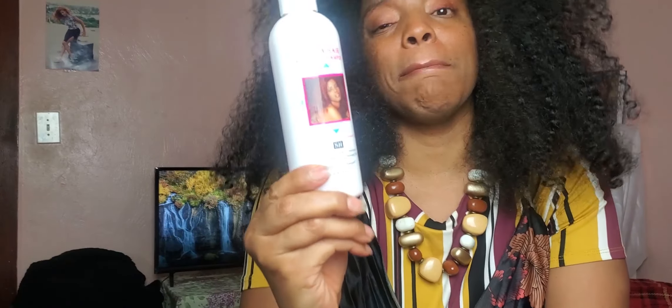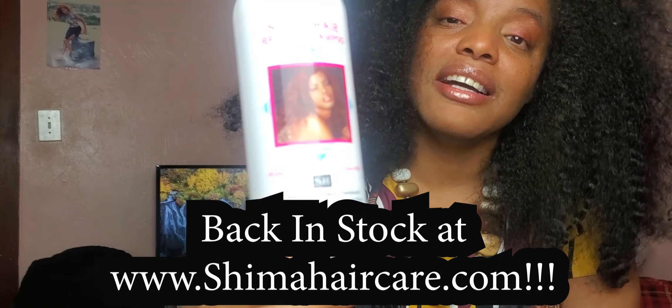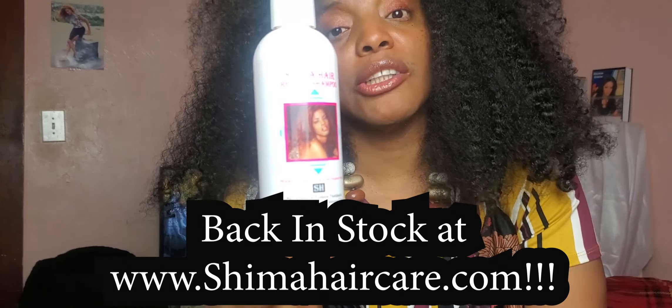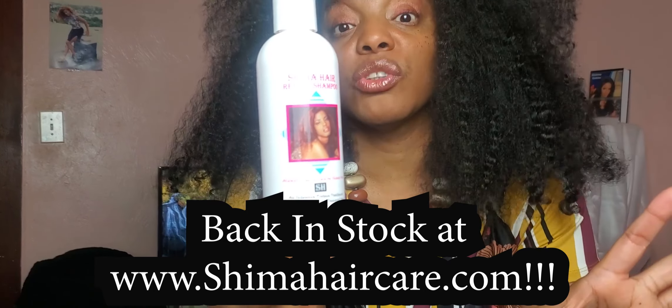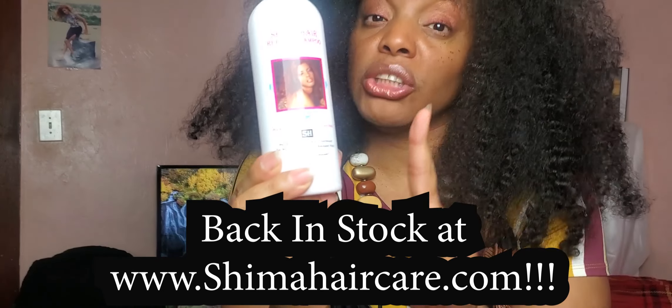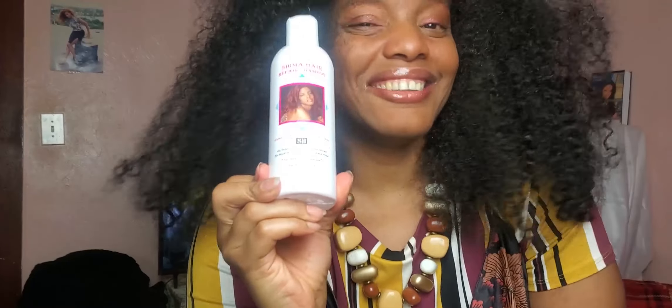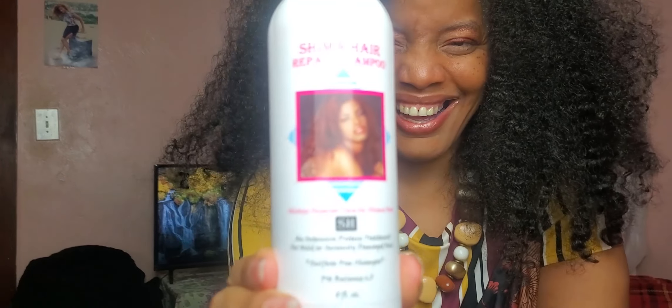So guess what — I finally managed to get my second Shima hair product back, which is my Shima Hair Repair Shampoo! This is back in stock, ladies — thank God! This is the eight-ounce Shima Hair Repair Shampoo. I also carry the 32-ounce, but I still have to work on getting the big bottles back. The eight-ounce Shima Hair Repair Shampoo is definitely back!